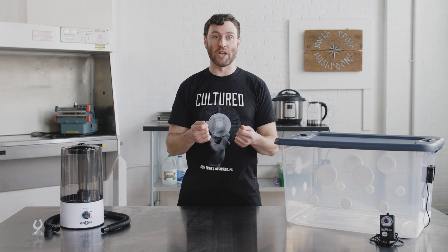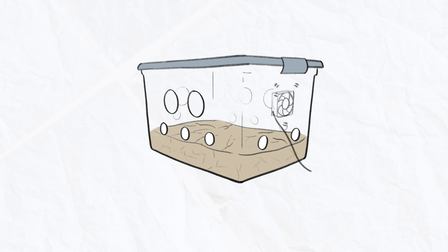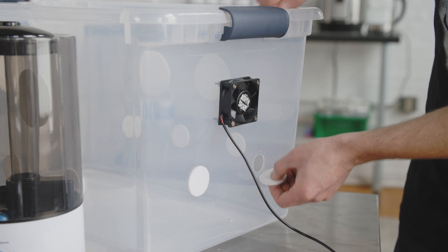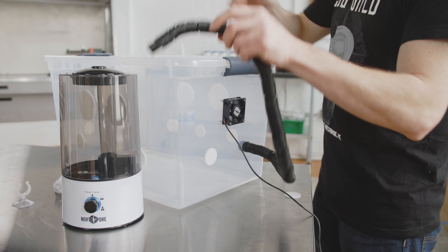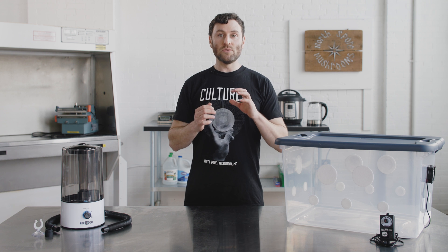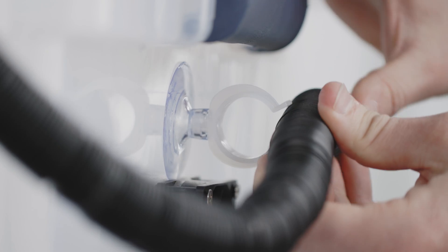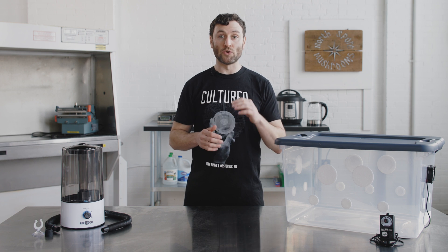If you decide to use a fan for fresh air exchange, you'll also want to add a humidifier. That's because as you pump fresh air into the tub, you're reducing those ambient humidity levels with drier outside air, and this will quickly dry out your substrate. This Mycomister mini humidifier comes with a hose and hose connector, which you can attach to the side of your monotub by removing one of these filter patches. Humidity tends to build up in the hose to the point where it can create a water plug if your humidifier is running frequently. You can use some tape or one of these suction cups to secure the hose to the tub. Another option is to place the humidifier below your tub so excess moisture will drain back into the humidifier.